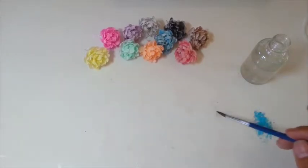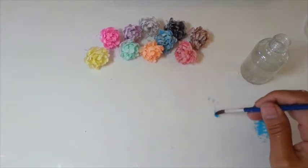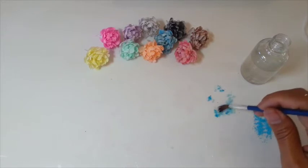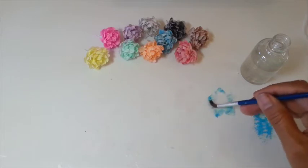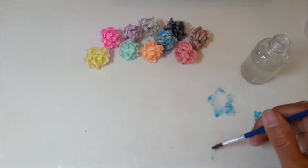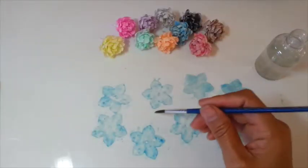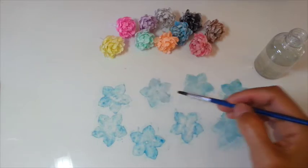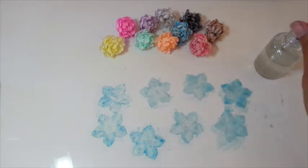I'm gonna use my paintbrush dipped in here and start adding some color on there. It looks really bright right now, but it's not like that after it dries. I put all my watercolor on there and I like to add more water to make sure the watercolor blends with the coffee filter.